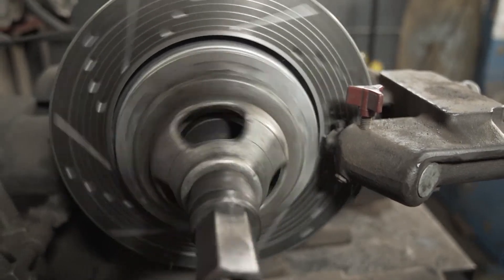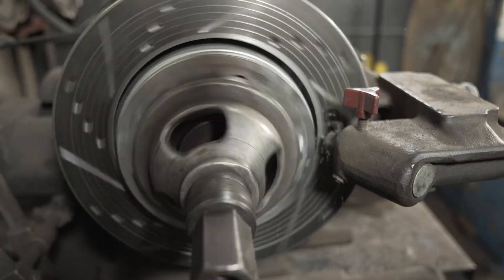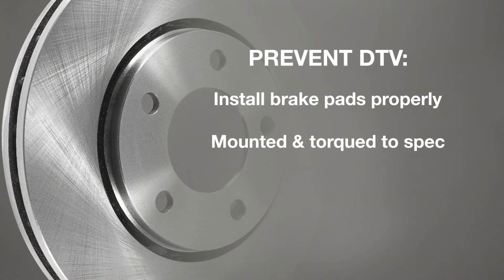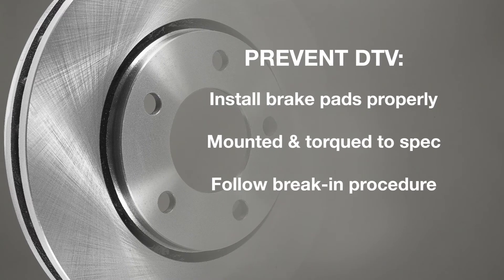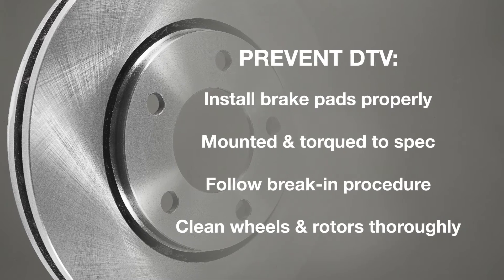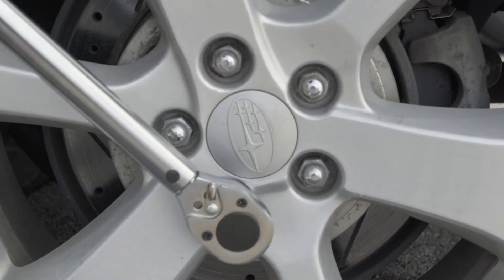There are a couple of things you can do to prevent DTV and runout from happening to your rotors. Make certain to install your brake pads properly — everything mounted and torqued to spec. Be certain to follow the recommended brake-in procedure. Clean the wheels and the rotors thoroughly. When putting your tires on, make certain to use the star pattern and use a torque wrench to control the spec.